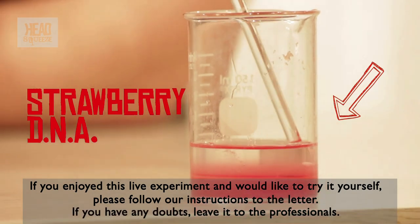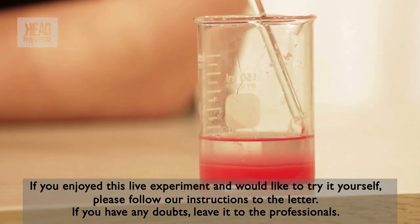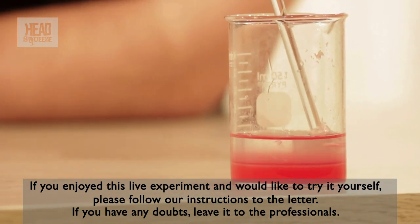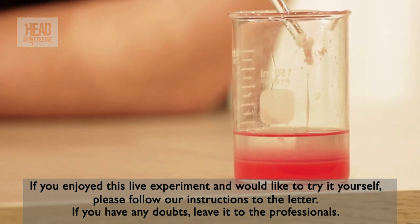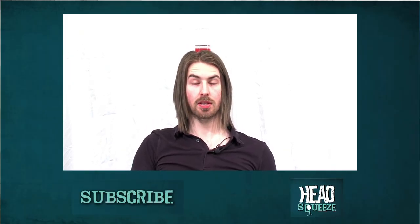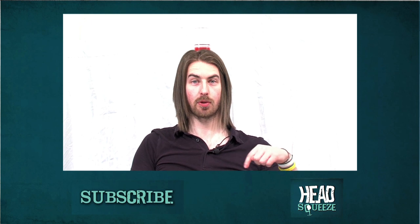Getting DNA from a strawberry is relatively easy, and you can do the same with anything — you can even do it with saliva. All the genetic instruction needed to make a strawberry is sitting in this little solution. For more live experiments and science fun, why not subscribe to our YouTube channel? You can do so below.